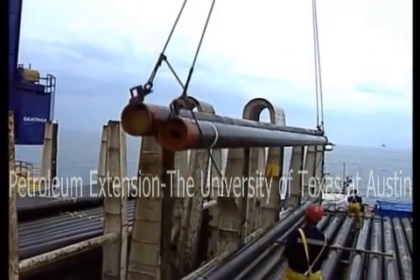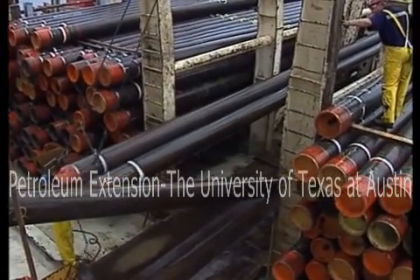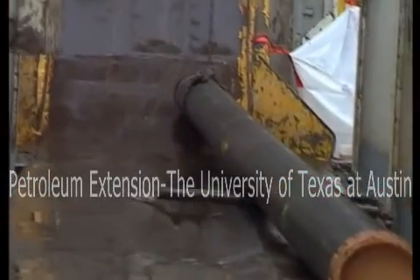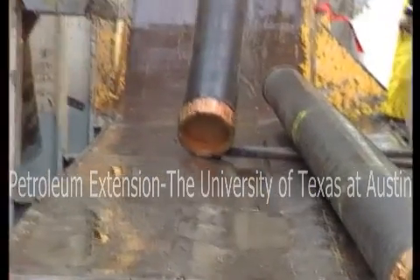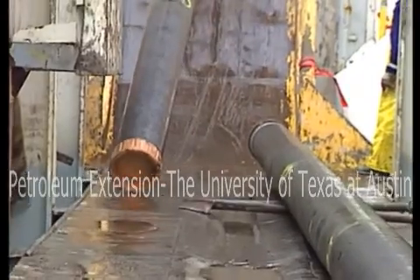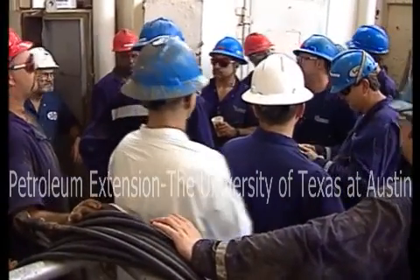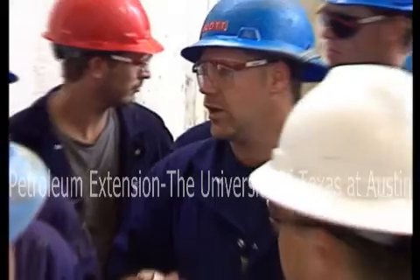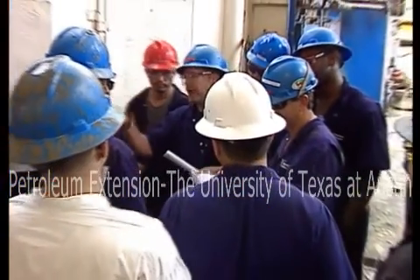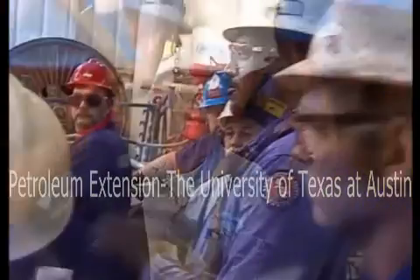Lift the casing up to the drill floor. Pick it up with the crane and place a joint or two on the catwalk. Attach a sling from the tugger line to the collar end, then pull the joint up to the V-door. Notice the wet pipe ramp — it helps the joints slide easily. In the pre-job meeting, the supervisor assigns each crew member a specific task. Be sure you stick to your role until the job is finished, as staying in your assigned role makes the job go smoothly and reduces the chances of an accident.